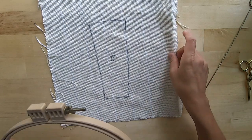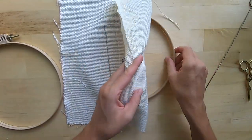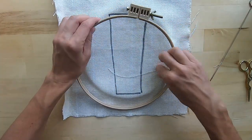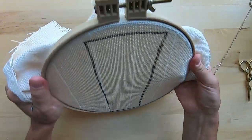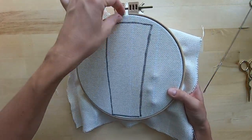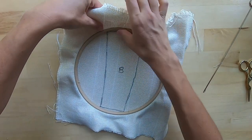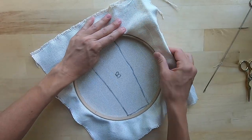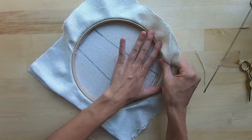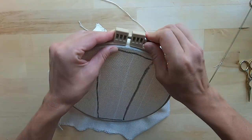You can use a Morgan no-slip hoop or any kind of frame that you have. This is the Morgan no-slip hoop 9-inch frame. You put your piece in with the back facing you so you can work from the back. Pull it enough so you can still work, then pull it tight. You don't need it too tight or it will stretch the fabric — just tight enough so you can work with your needle.